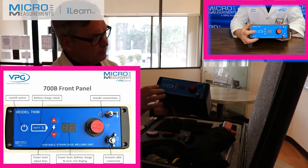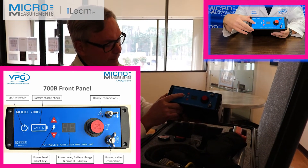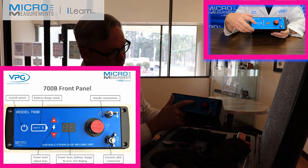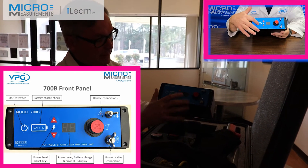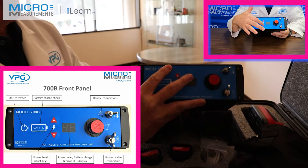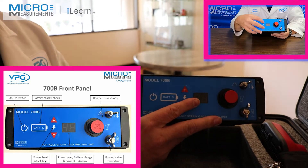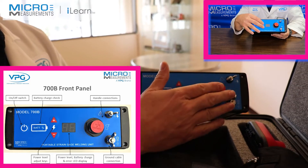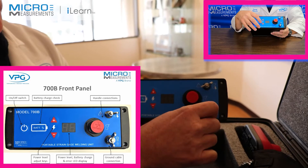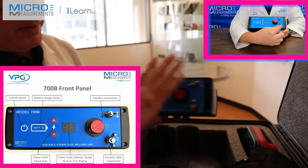Looking at the front panel you've got the on/off button, battery indication button, and these are controls to adjust your weld energy setting. This unit can vary anywhere from 10 up to 60 joules, and at a 30 joule setting you get about 1,500 spot welds out of one battery charge. These connections here are for the ground clamp, and these two connections are to connect in your hand piece.